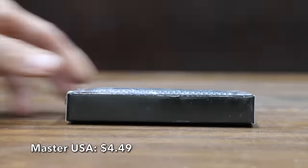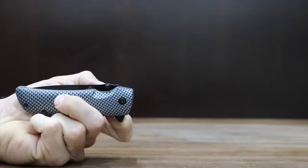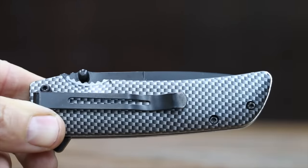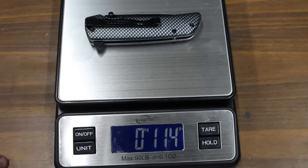At a price of only $4.49, the least expensive brand we'll be testing is made by Master USA — a three-and-a-half-inch black stainless steel blade, four-and-a-half inches in length, with an ABS handle with carbon fiber camo. The Master USA is made in China and weighs 114 grams.